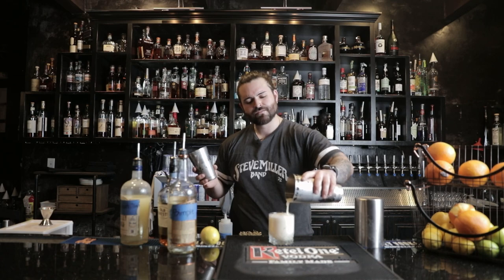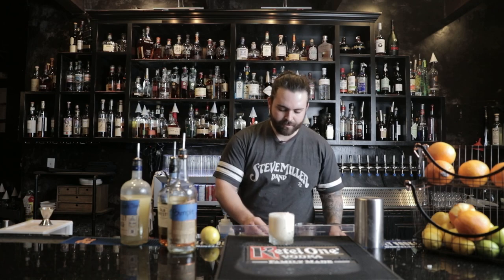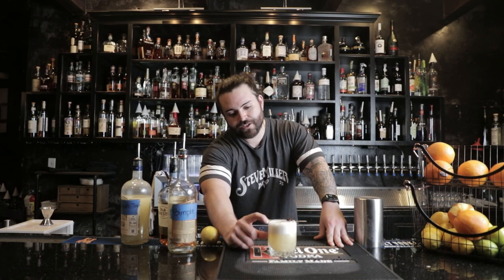No drink is complete without a garnish, so let's go ahead and garnish this with a beautiful bada bing maraschino cherry. Perfect — cheers! Take a look at this beautiful cocktail: you have a thick layer of foam, and that's because you double shook it.